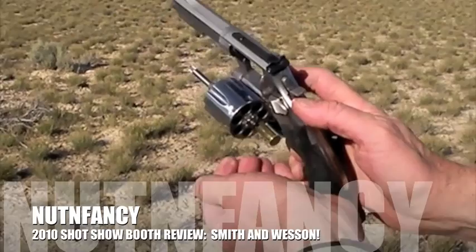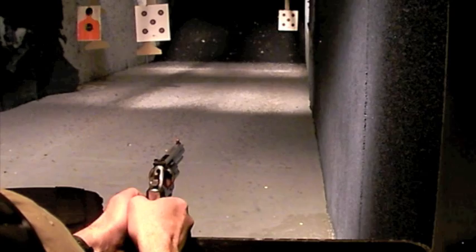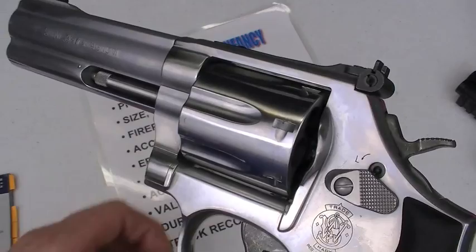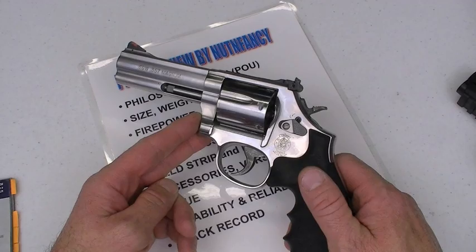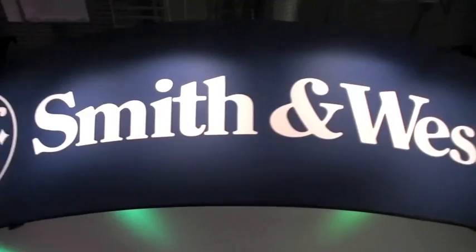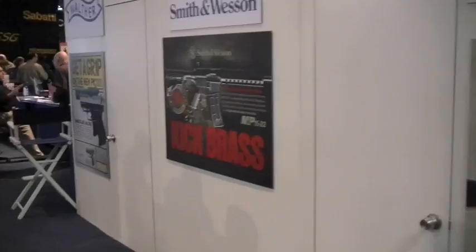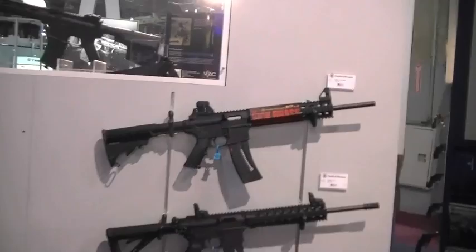Let's get started. The good people in TMP — all you awesome dudes out there — there is a lot of love for a quality, superior, double action combat revolver like the Smith & Wesson 686, and they just love it. 2010 SHOT Show — another booth review. How about we go check out Smith & Wesson. There's a lot of cool stuff going on in this booth — a lot of guns. There's no way I can cover every gun they have here. What I can do is pick and choose the stuff that I'm interested in and that my viewers are going to be interested in.